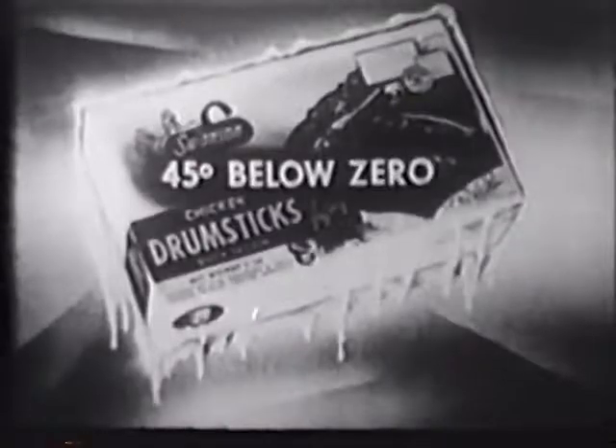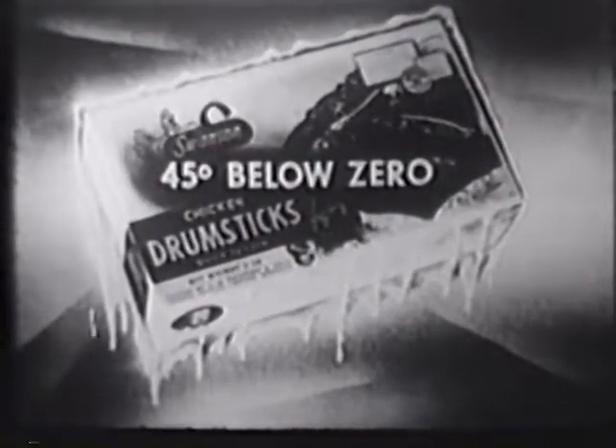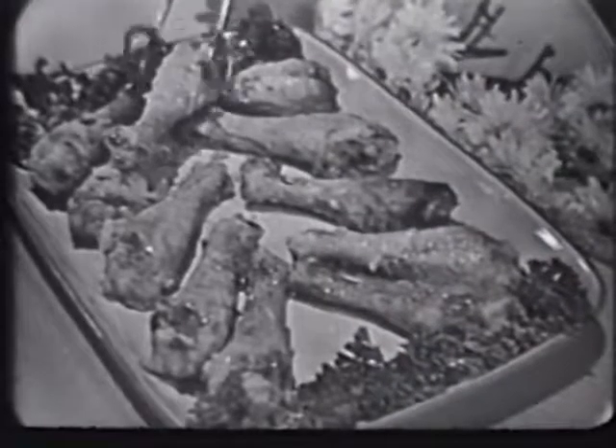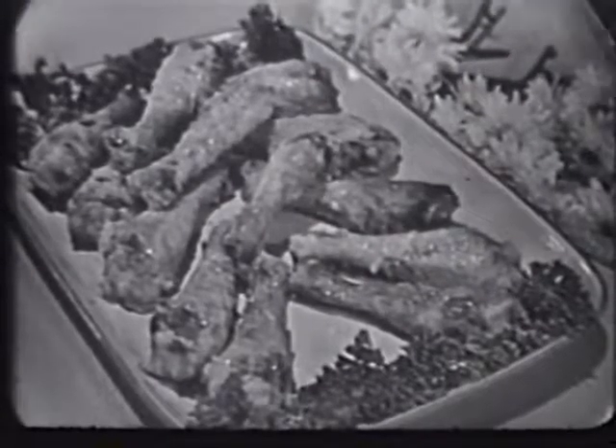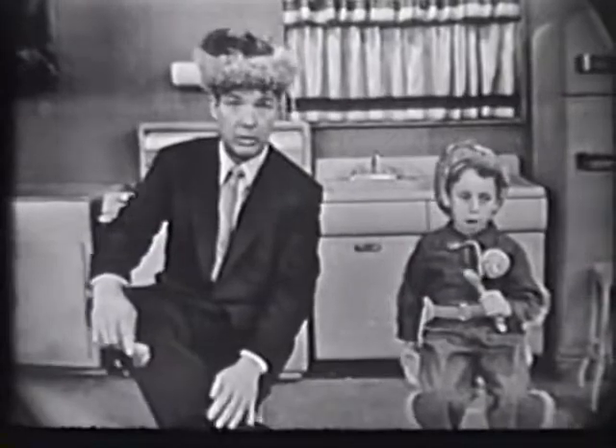Frozen at 45 degrees below zero in Swanson's moving cold. And your family expects the goodness — yes, the goodness of Swanson quick frozen chicken parts. And giving them less wouldn't be cricket. Or, I mean, wouldn't be Crockett.